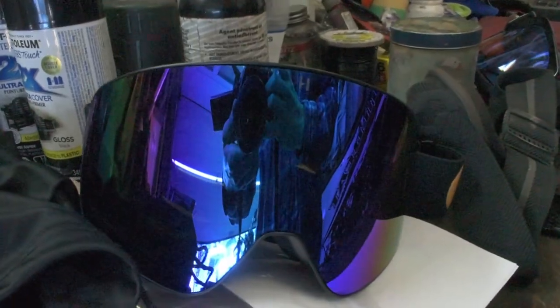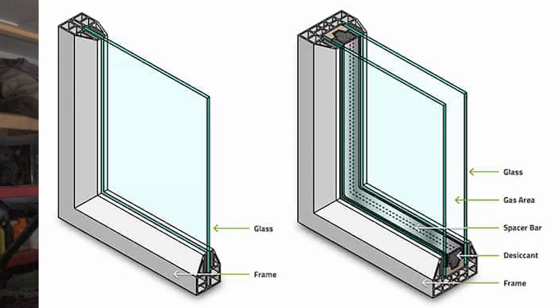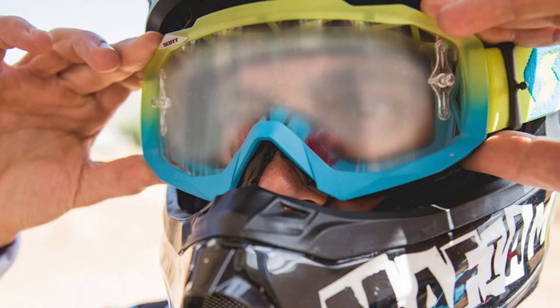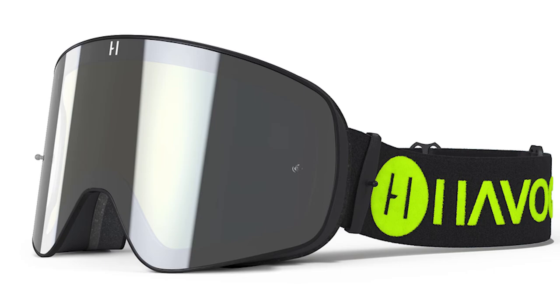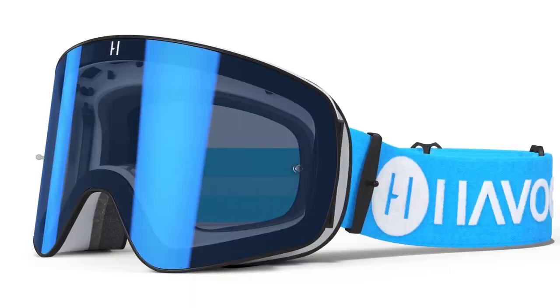These goggles are fully customizable, so let's jump into the feature set. For lenses, they offer both single pane and dual pane. Single pane is simply a single layer of lens, whereas dual pane has two layers, which is great for riding with really heavy breathing like enduro, or if it's going to be cold outside. They also have a bunch of different tints and colors to match your look — from clean and simple to cheetah hot pink or even zebra prints — so you can really mix and match and make them your own.